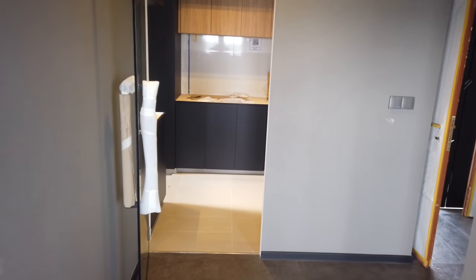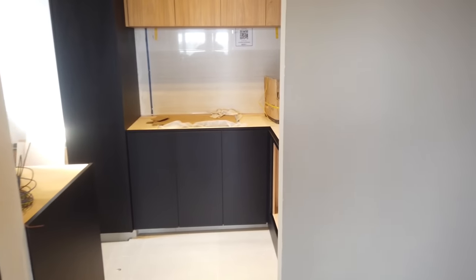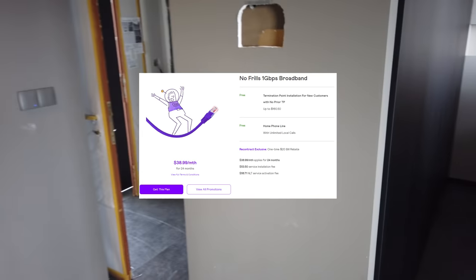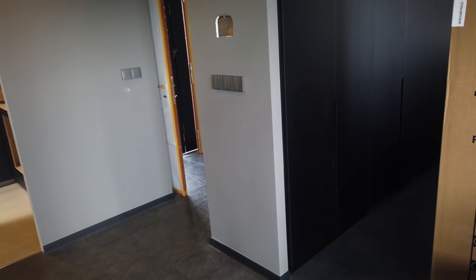I'm here today for the installation of our Wi-Fi. We got ours from MyRepublic and we opted for the no-freeze one — it's a 24-month plan, so it's 30-plus dollars a month. And it doesn't come with a router, so we bought our own mesh router and we'll be using that instead.